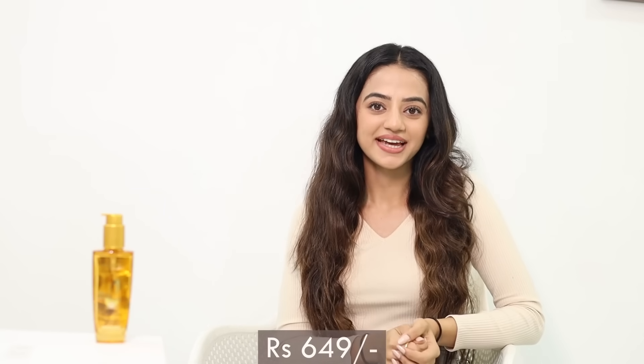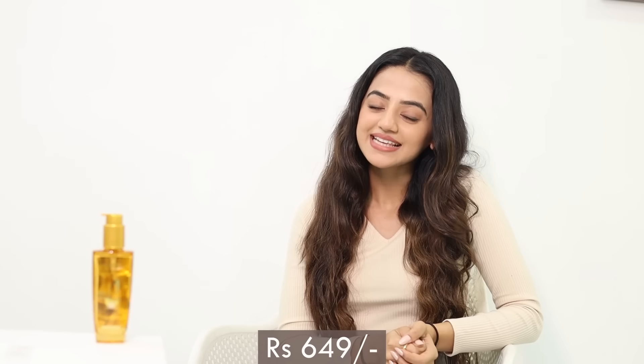So you all saw how this ExOil Serum transforms my hair throughout the week and comes in handy in multiple ways. It is priced at Rs 649 and is absolutely worth it. You can also get a 30 ml bottle which is perfect for travel. Do check out the link in the description box, get it for yourself, and try it out to smoothen frizzy hair and get manageable hair from unruly strands.